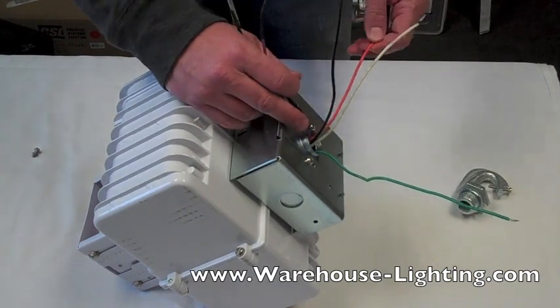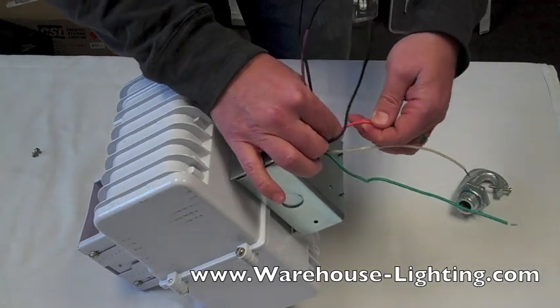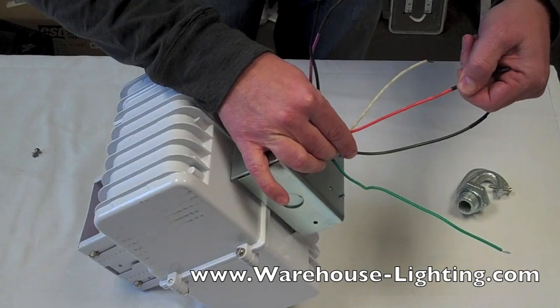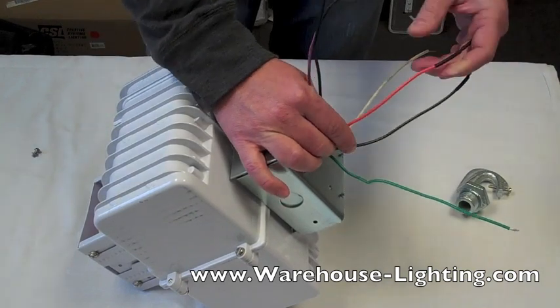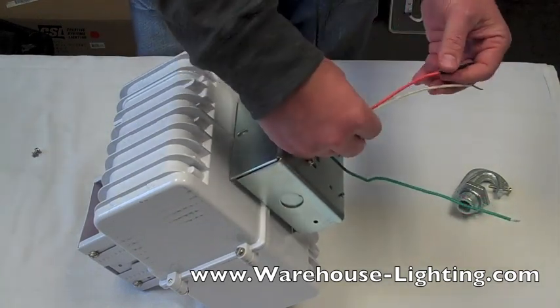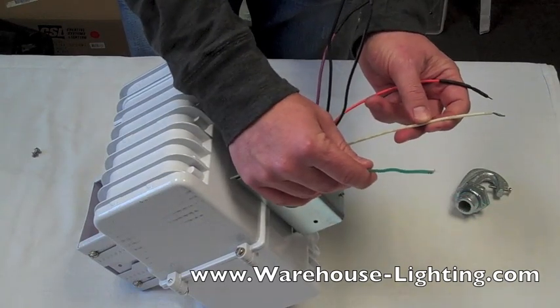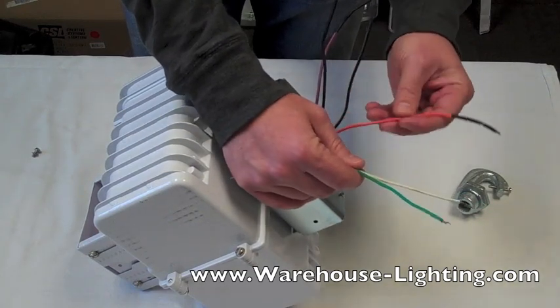On the other leads here, you're going to see the orange lead — it's going to change on your fixture too. This one is 208. If you have 208 service, you're going to hook up your ground, your common, and then your 208.